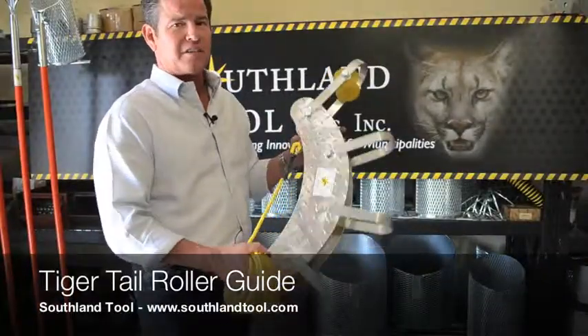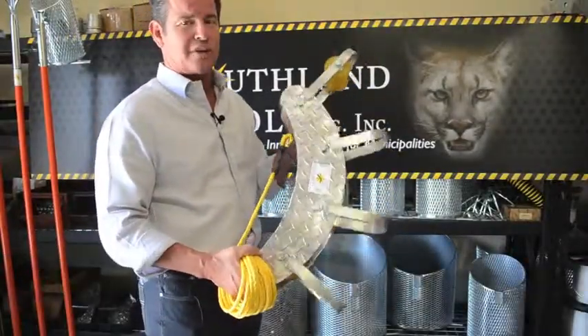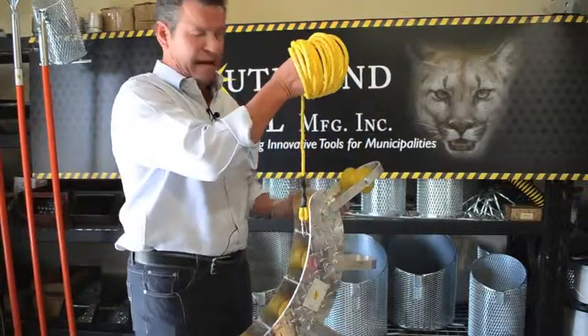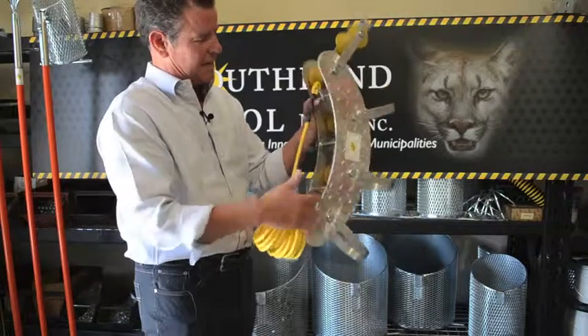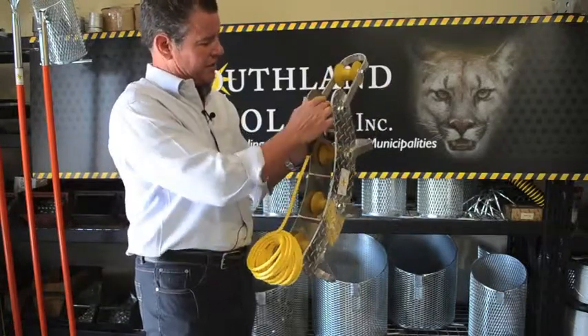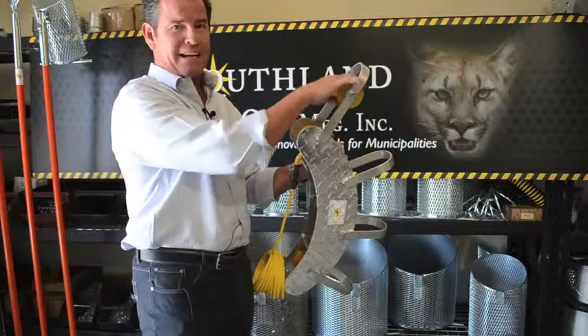This is our Tiger Tail Roller Guide, and this is designed to lower down into the manhole with your hose going around the rollers. It's got five separate rollers — four here, and then one on the back side.